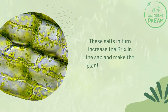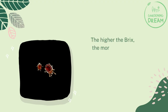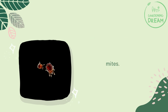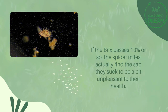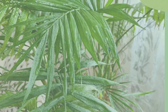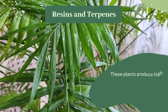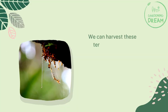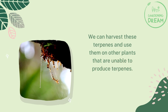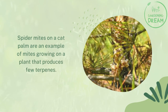These salts in turn increase the Brix in the sap and make the plant even healthier. The lower the Brix in the leaves, the more attractive a plant is to spider mites. The higher the Brix, the more the plant can resist them. If the Brix passes 13 or so, spider mites actually find the sap they suck to be unpleasant to their health. Resins and terpenes also play a role — plants produce high concentrations of strongly smelling terpenes that chase spider mites away. We can harvest these terpenes and use them on other plants that are unable to produce their own. Spider mites on a cat palm are an example, as cat palms produce few terpenes.